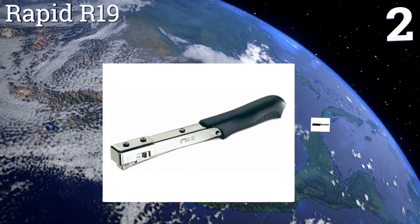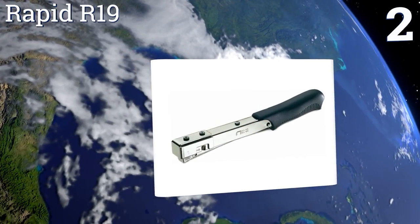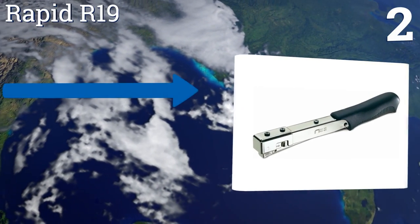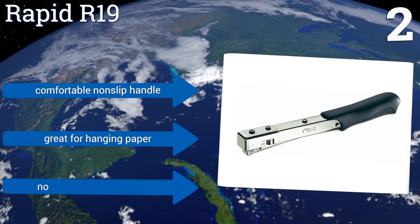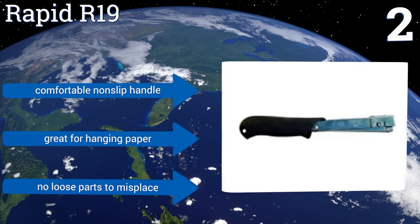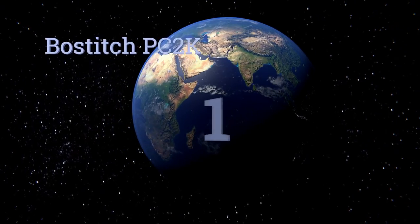At number two, if you're only doing light stapling then the Rapid R19 is the ideal solution for around-the-house jobs. It hardly weighs anything and is very responsive, making it great for working in cramped spaces. If you mess up, the staples are easy to remove as well. It includes a comfortable non-slip handle and no loose parts to misplace. It's great for hanging paper.